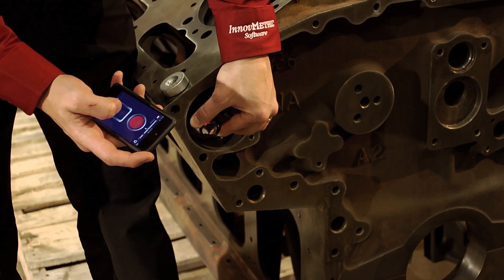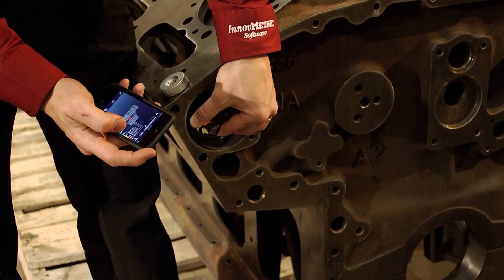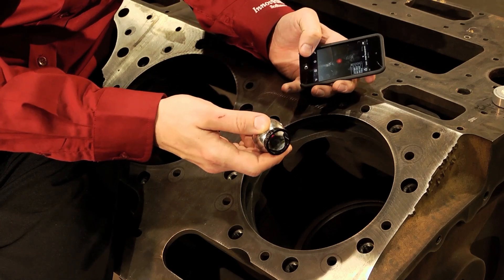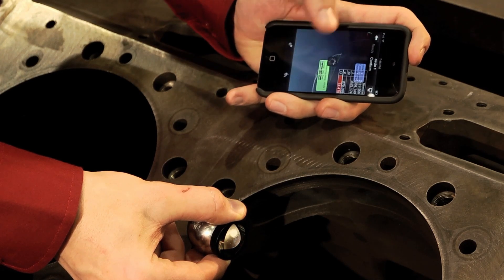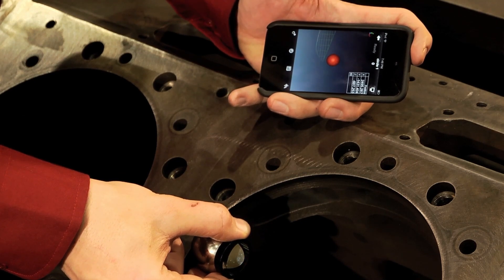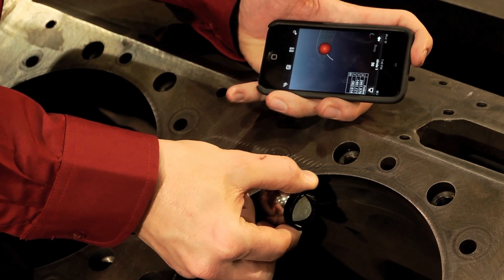The PolyWorks Talisman app gives you live feedback from PolyWorks during your measurement process. This means that you can directly read and respond to messages without having to go back to your computer. So if you ever take a bad point without noticing and receive an error message indicating that the feature is out of tolerance, you can immediately respond and indicate whether you want to accept the object or reprobe it — all done remotely.